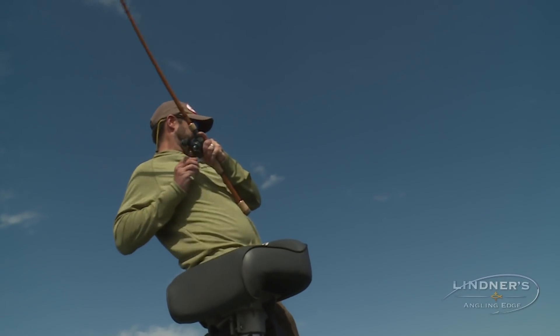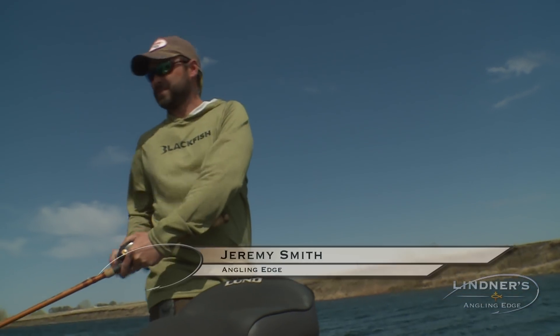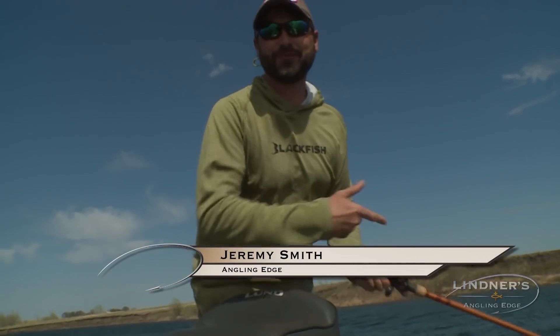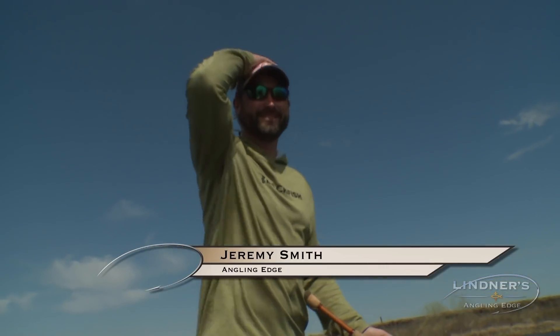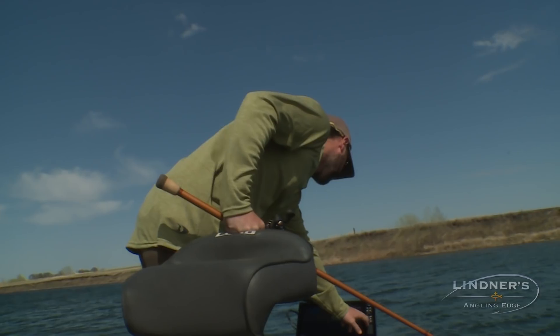There's one! What do we got here? Oh, it was a big walleye. I didn't have my drag set — it was the first time I used this rod this year. That was a big walleye. I've seen the fish.